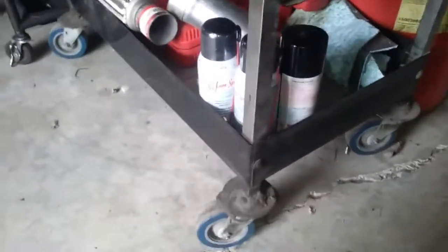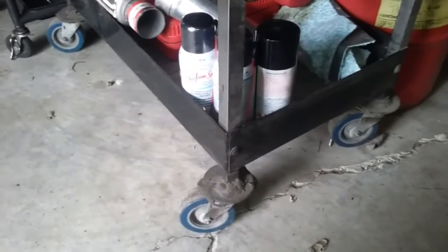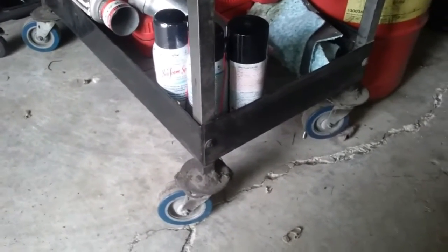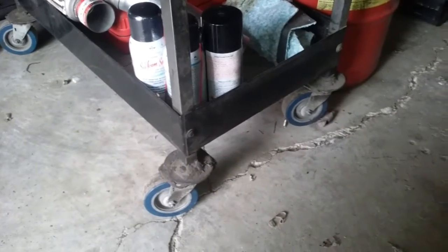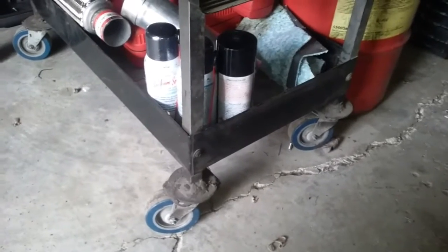Took these big old washers right here from a Ford — a Mac truck. The engine mounts that they use for the trans. They worked pretty well.